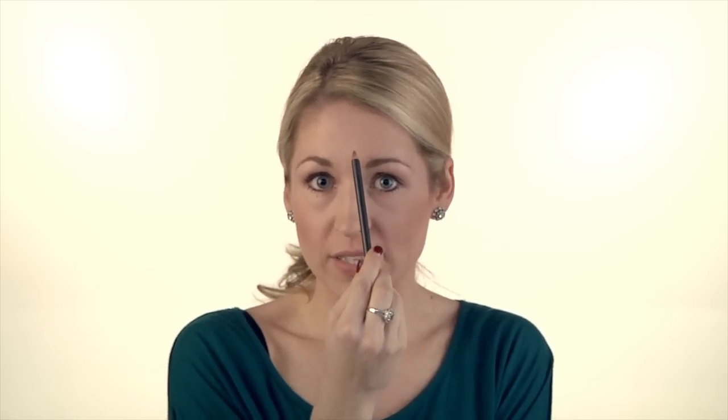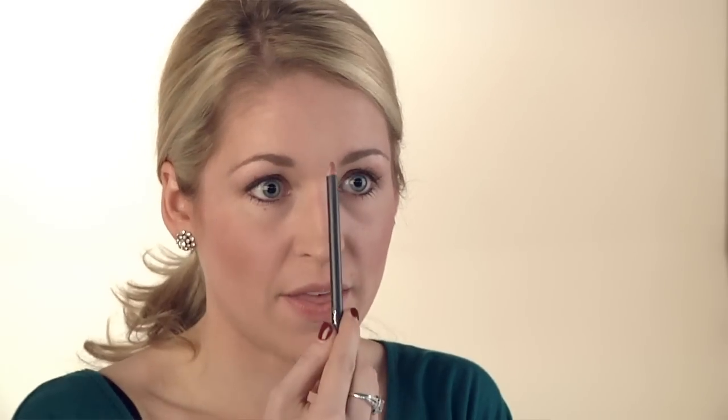You're going to start with your nude liner and trace a heart shape from the center of the forehead, around the cheeks, down to the middle of the chin, and then finish your heart.